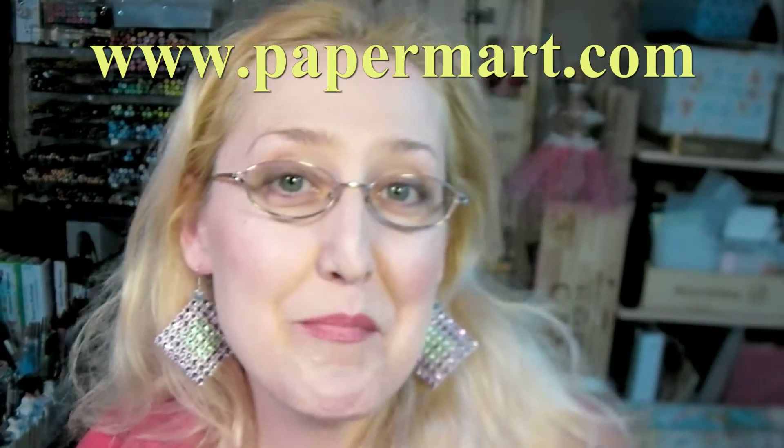Hi there! I just made these earrings and I'm going to show you how. All I used was this really cool ribbon trim from Paper Mart, our sponsor today. You can check them out online at www.papermart.com — they have such cool stuff.